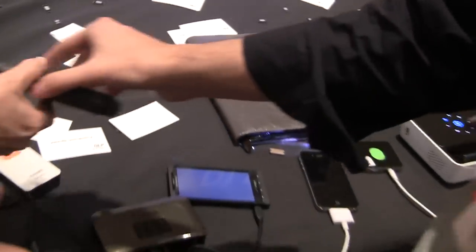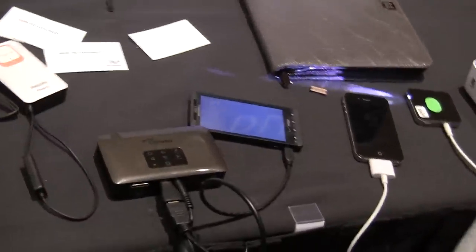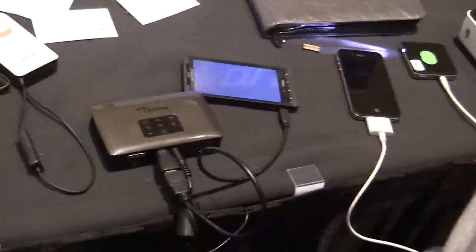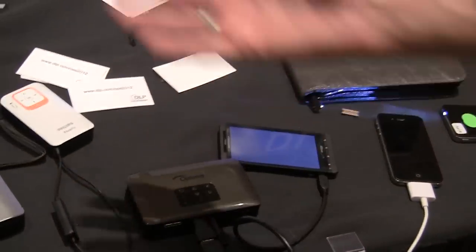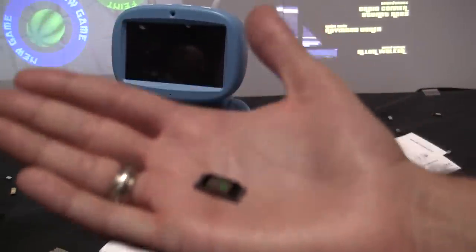Is it up to manufacturers to make cases like these compatible with their phones? It's up to them — Texas Instruments would supply the technology, which all of these projectors have. It's the DLP chip right here, which has hundreds of thousands of microscopic mirrors that each control digitally to create the image.